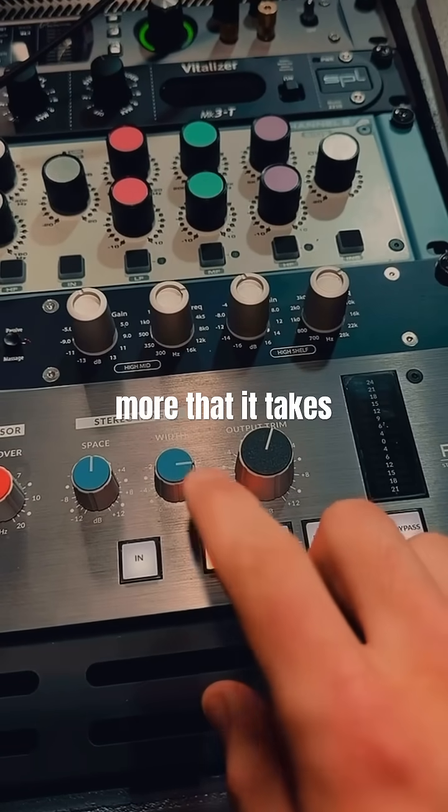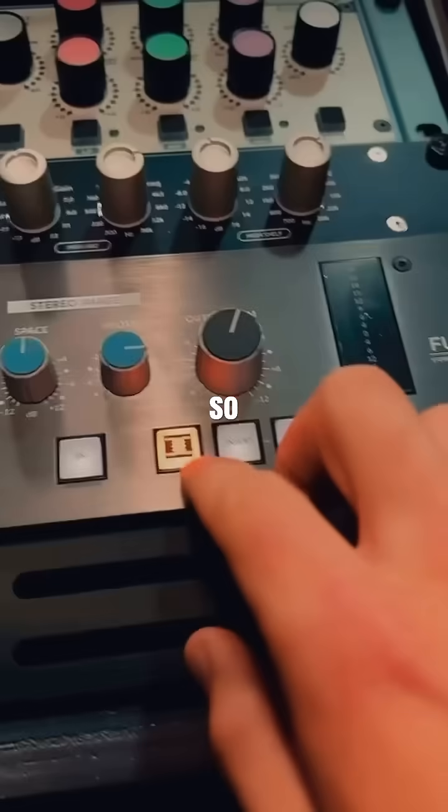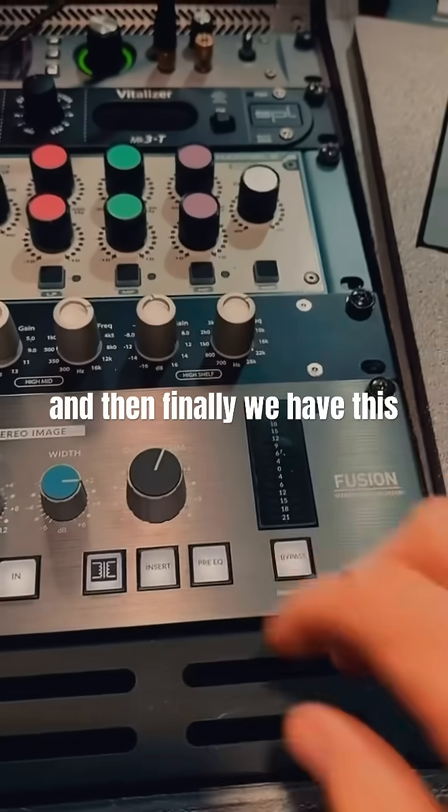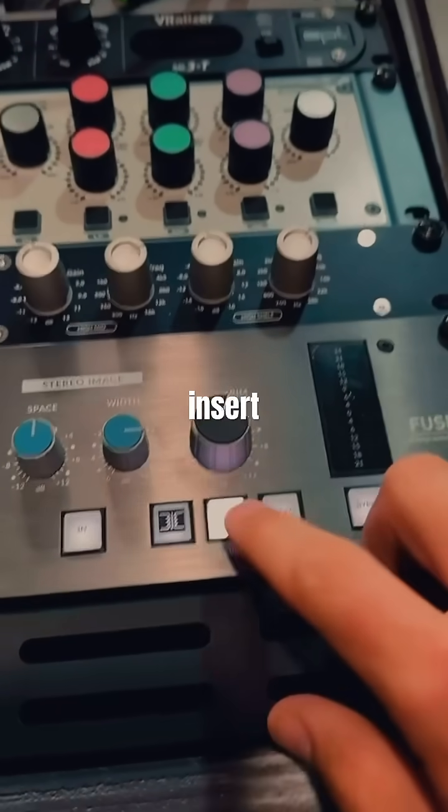So keep that in mind. It'll also increase a little shimmer in the high end as well. And then finally we have the mid-side insert button.